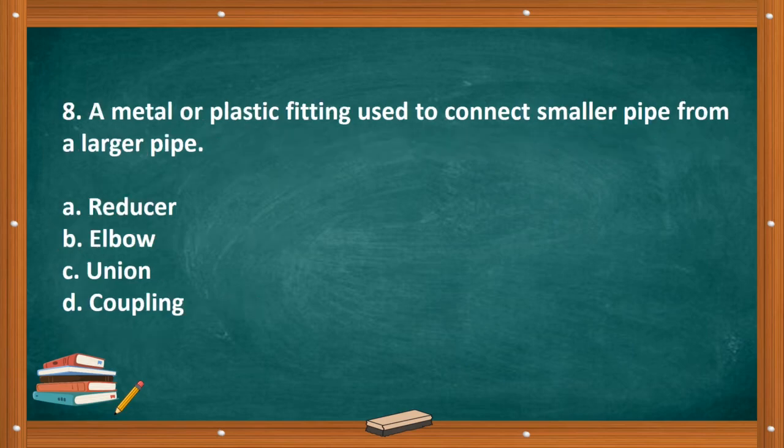Question number eight: A metal or plastic fitting used to connect a smaller pipe from a larger pipe. A. Reducer. B. Elbow. C. Union. D. Coupling. The correct answer is letter A, reducer.